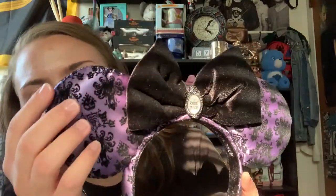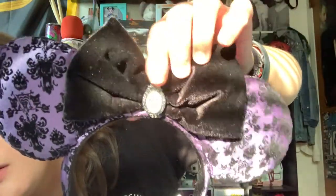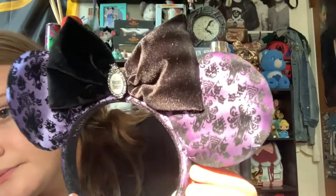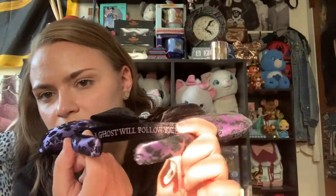Last are some ShopDisney and Disney Parks items. Starting with the ears I'm wearing: these are the Haunted Mansion ears, released new this year. They feature a velvet wallpaper print on a purple satin fabric with a black velvet bow and a little Haunted Mansion logo embellishment. The headband has the same pattern and a velvet interior. The reason I picked these up is they say 'A ghost will follow you home' on the inside of the headband, which I thought was so cute. These ears were $29.99.